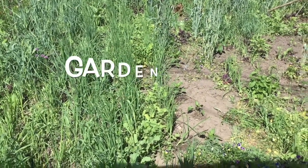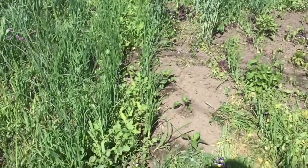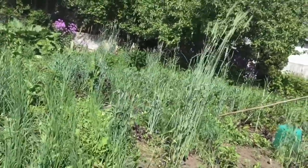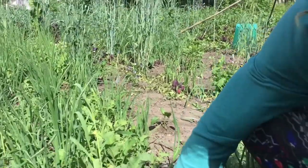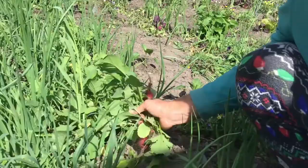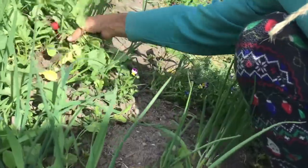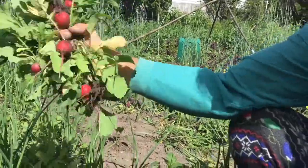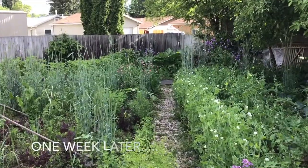Here we are June 3rd and it's time to get all these pesky radishes out. I've got them growing in between the rows of the onions, so I just come through and pull them up, trying not to get too many onions in the process. It goes pretty fast and we'll just clean out that row.